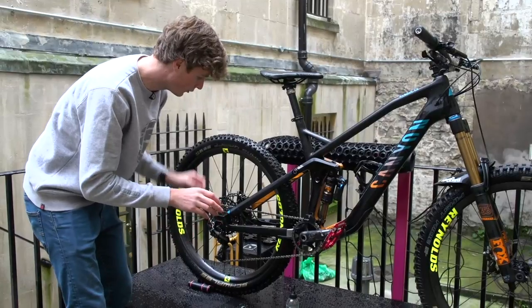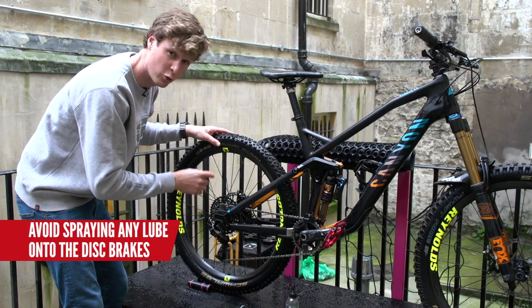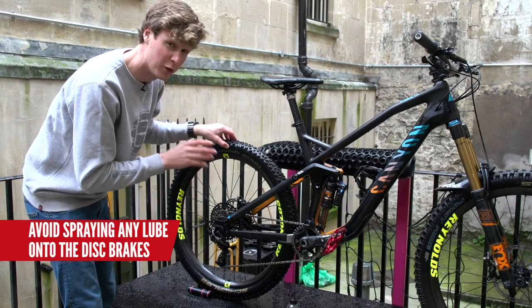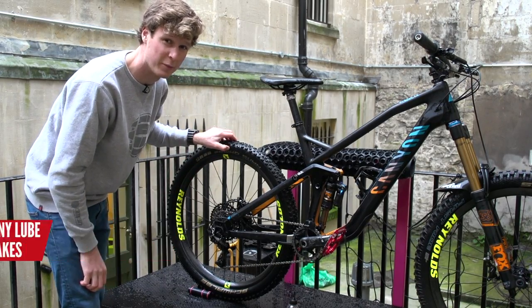If you are using a spray lube right here, just be very careful where you spray that. You don't want to get it onto the disc brakes because you can worry about contaminating them and your brakes just won't be as strong as they're meant to be.